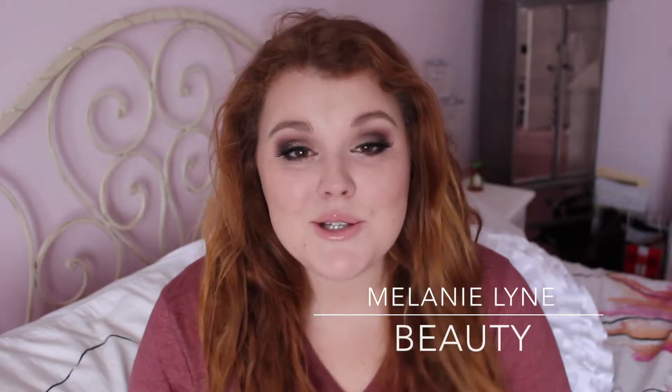Hey guys! Welcome back to my channel. Today I decided to film a holiday look for you guys that you could wear to Christmas parties, on Christmas, around Christmas, even New Year's — but I am planning on filming more New Year's themed videos. I did film a glamorous holiday tutorial which featured a very bold red lip, so I decided to film one for any of you who prefer to go more neutral on the lips. This is a lot more of a bold eye — a little bit smoky but still has some glitter and a cranberry color to make it festive. I hope you guys enjoy the tutorial.